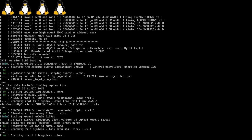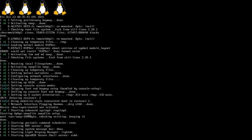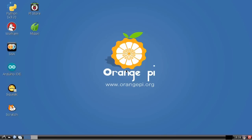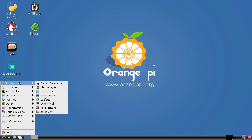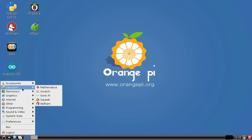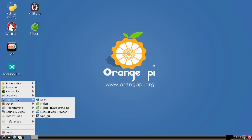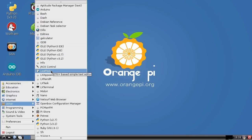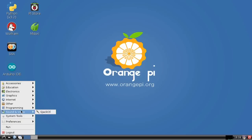Here we are booting into Raspbian on the Orange Pi PC. We can see four penguins — clearly we've got four processor cores running. We arrive at a login screen where the username is root and the password is OrangePi. That takes us to the Orange Pi Raspbian desktop. It's familiar to some extent — Python is at the top, and looking through the menu we see familiar Raspberry Pi territory: Scratch, Sonic Pi, Mathematica, and lots of programming tools are all there.